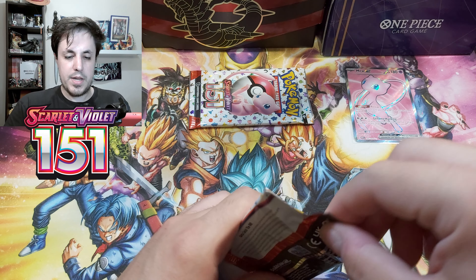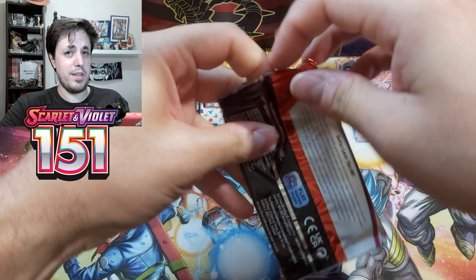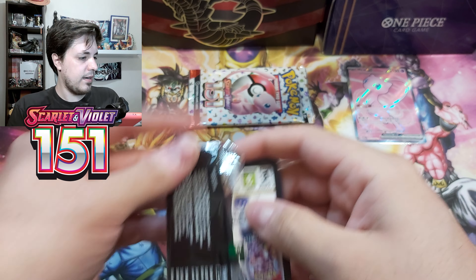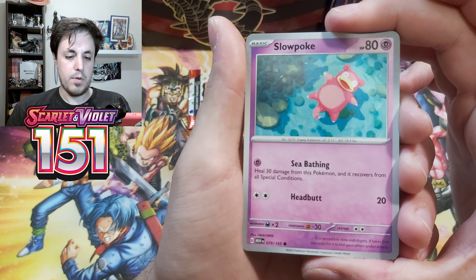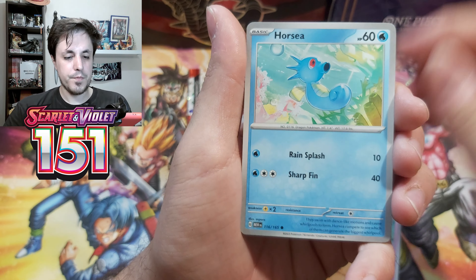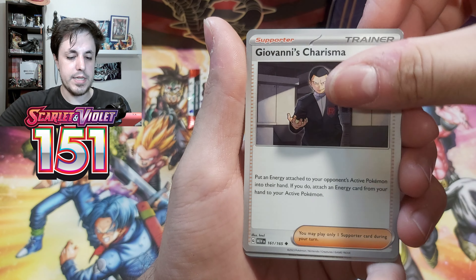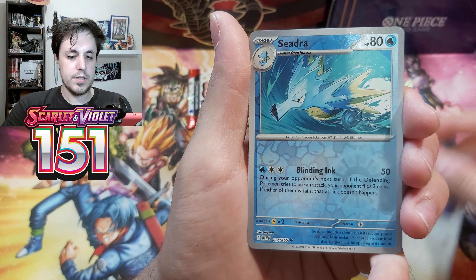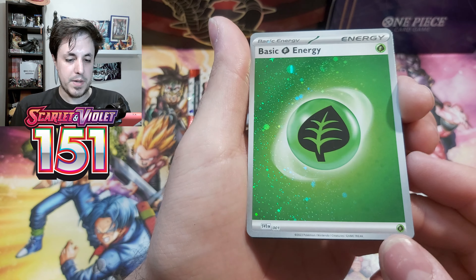I'm already pretty happy with that Mew EX Full Art, but I think we can pull something else in these two packs — like a normal EX, Illustration Rare, or even a Hollow Energy. I'm happy with any of those. So let's go. Okay, we have Slowpoke chilling in the water, Magmar, Horsea, Abra, Cloyster, Giovanni's Charisma, Rhydon, Raticate Reverse, Seel Reverse, then Mr. Mime, normal Hollow, and a special energy.